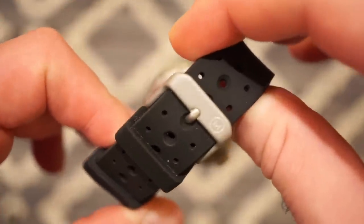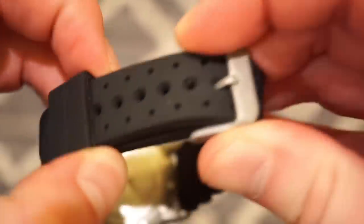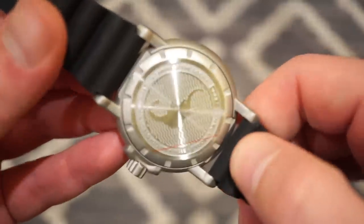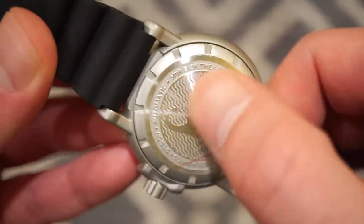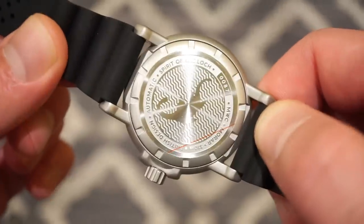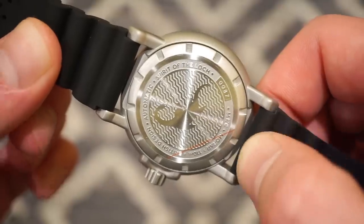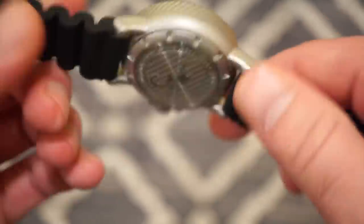The buckle itself is on the same finish as the case, signed with the M from Marlowe. If I undo this we can get a glimpse at the case back. The case back is really nice — I really do like it. You can see that 'Spirit of the Loch' — I think that's really cool, very nicely done. Number 0087 MWC, and it does say 'Amour 310 British Design Automatic.' This is screwed down — a very nicely done case back.